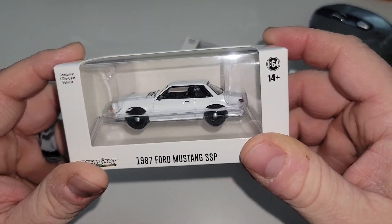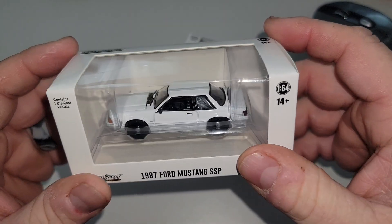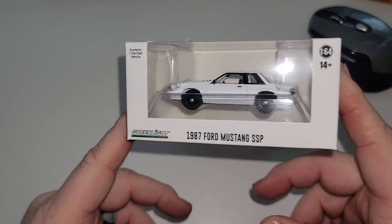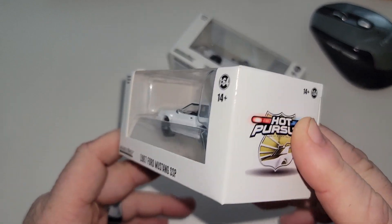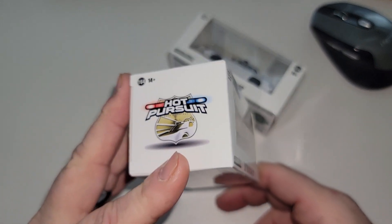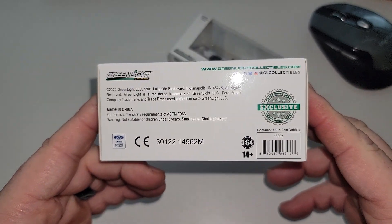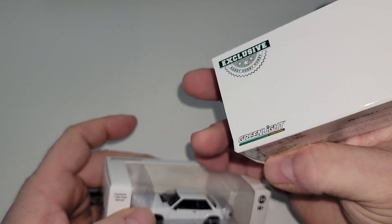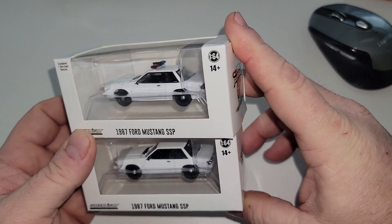This one without lights could be any notch back. Let's check out the packaging first. I used to have some of the Chargers and Crown Vics in plain white boxes, but Greenlight really threw their branding all over it — even the Hot Pursuit branding. It's the same box for both since it's technically the same car, just one has lights and one doesn't.